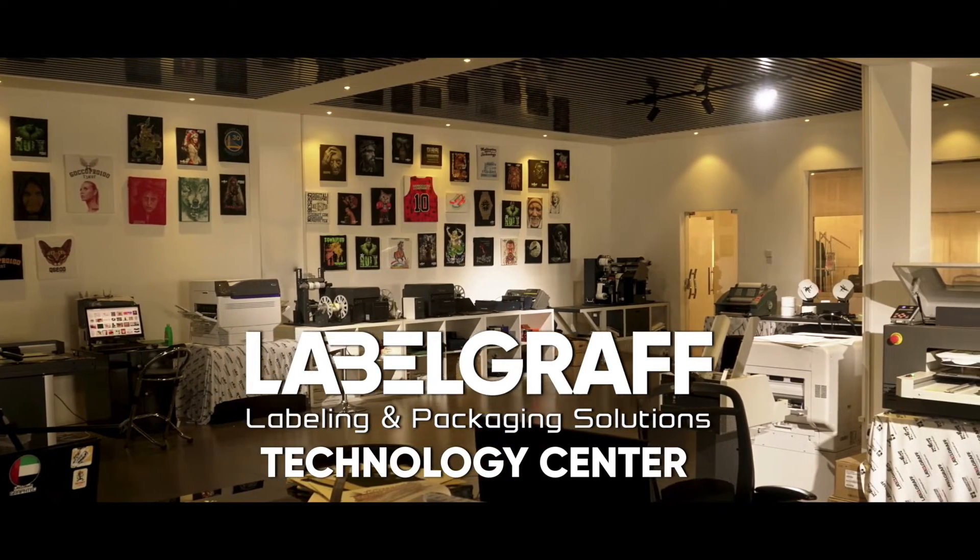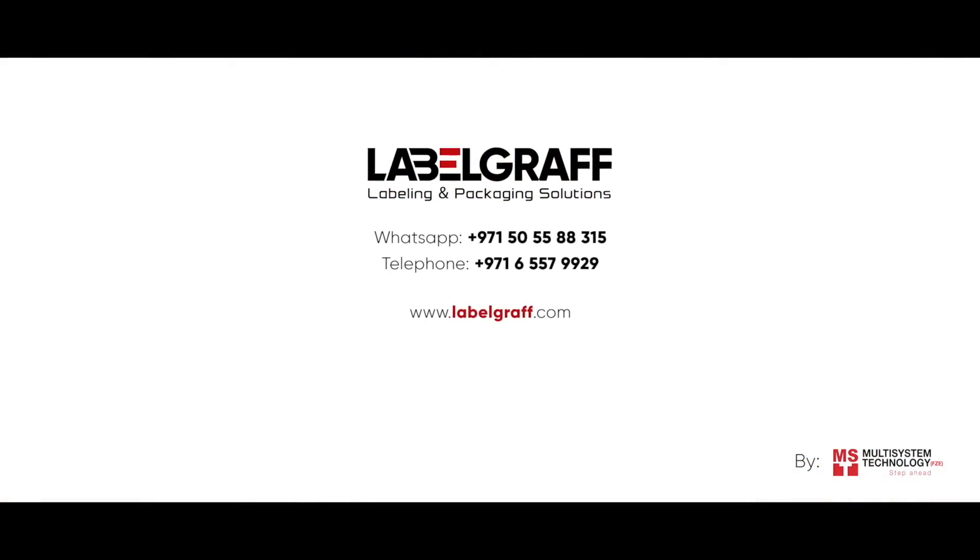Full digital label printing and packaging solutions. Like and subscribe to our YouTube channel.